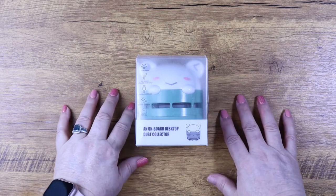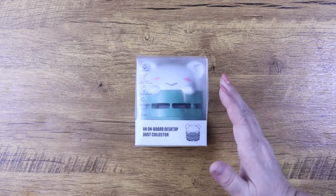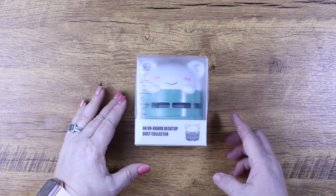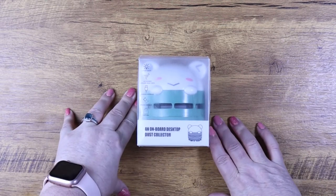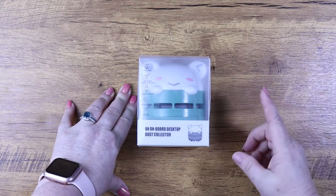Hello everyone, this is Melanie from Melanie B's Creative Studio. Today I have something that might look somewhat familiar. For those of you who've seen my Christmas fail video back in December, you might recognize this tool.